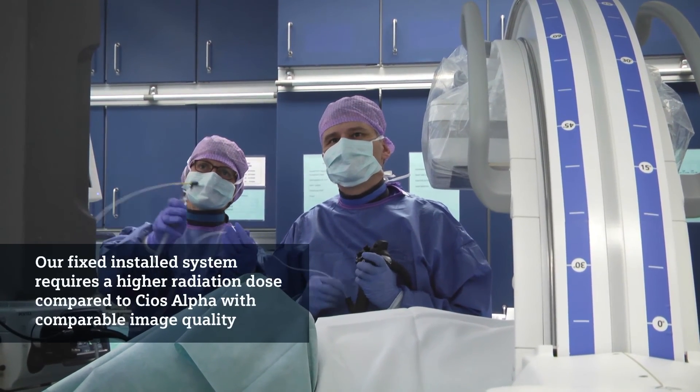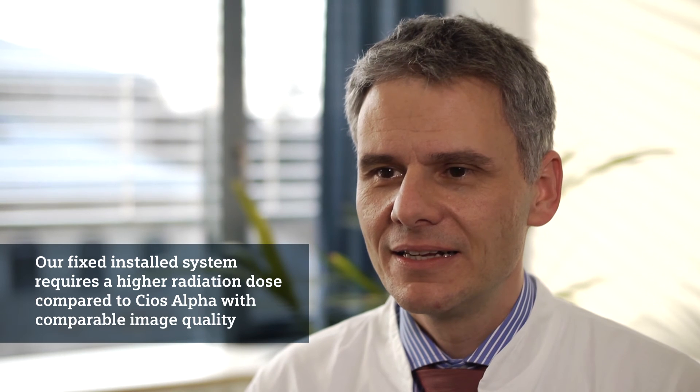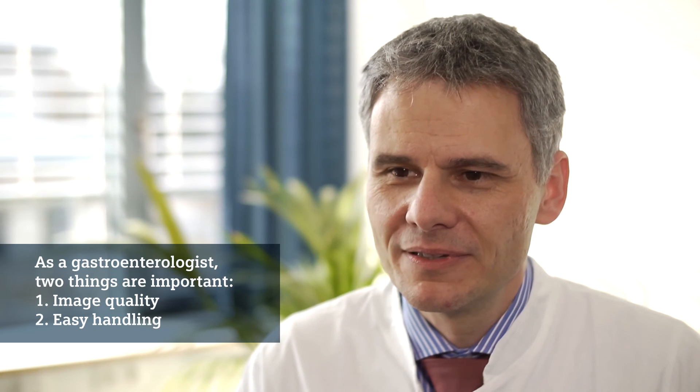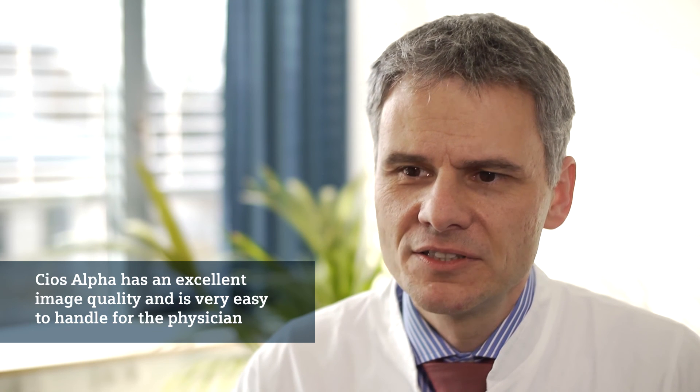The fixed C-arm systems — one of which we use in another room of our endoscopy unit — requires a higher dose compared to the COS-Alpha system, and the image quality is comparable. For me as a gastroenterologist, two things are most important: first, the image quality — COS-Alpha compared to a C-arm in the pre-COS-Alpha era has excellent image quality — and second, it is very easy to handle for the physician. This is a real advantage of the COS-Alpha system.